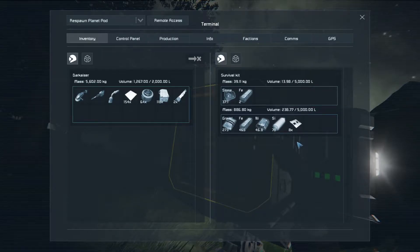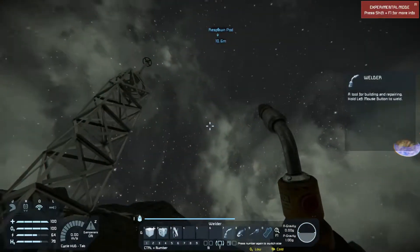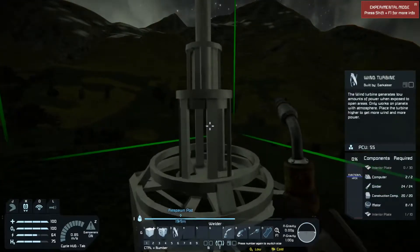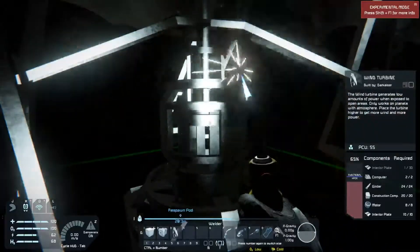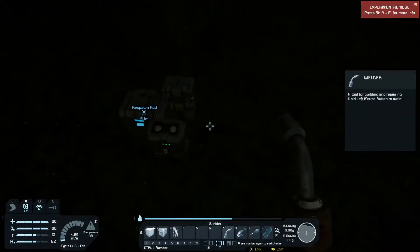There's a lot to be said for when you're first getting started, just going ahead and doing the mining when you have to. Mining is the most tedious part of the operation. Building things, taking things apart, driving around in a rover or flying in a ship you've built yourself, and discovering things — those are the fun parts of the game.